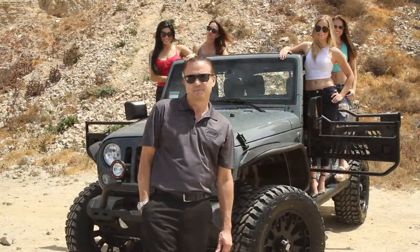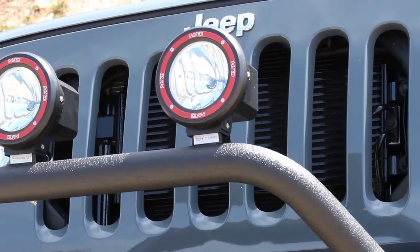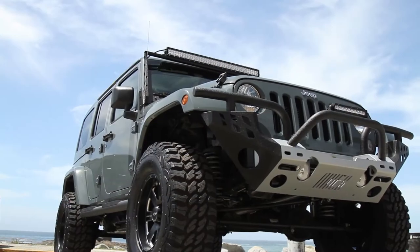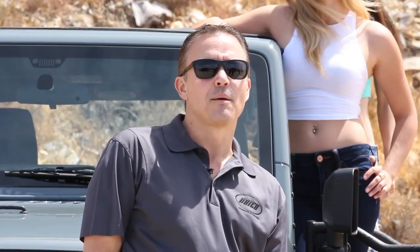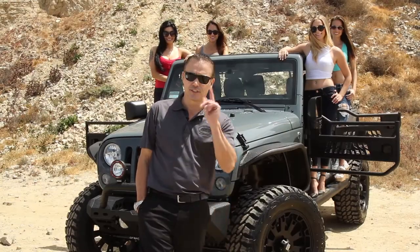Building is believing. And Ares Automotive will support our customers from the garage to the trails. We want our customers to dream big and build bigger. Enjoy yourselves and we'll see you out on the road.